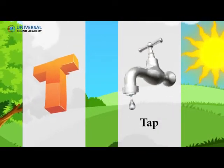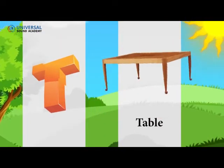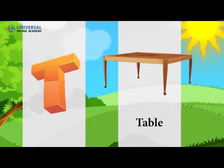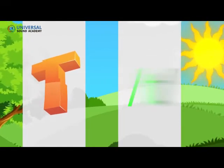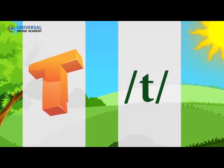T. T. T. Tap T. T. Tap T. T. Table T. T. Table. Can you touch the T sound on your screen? Touch the T sound on your screen.